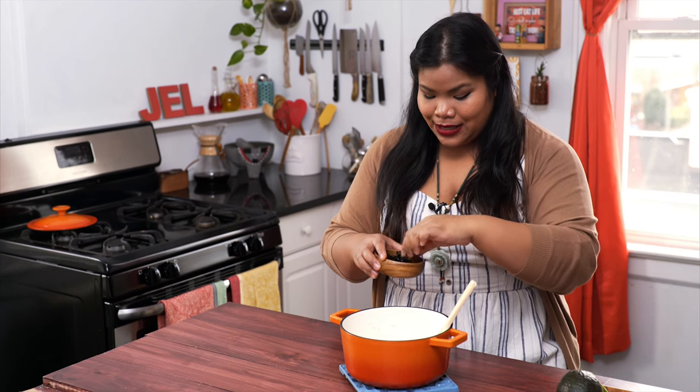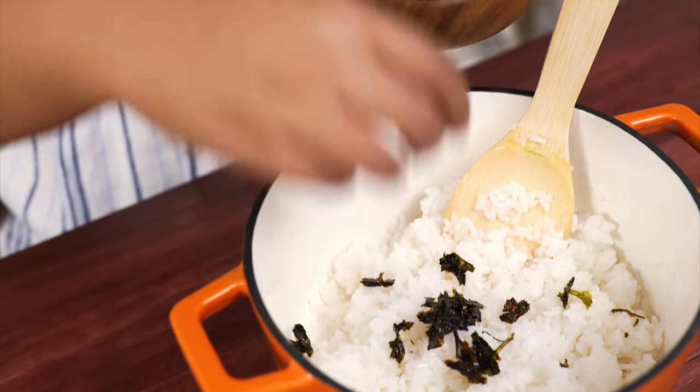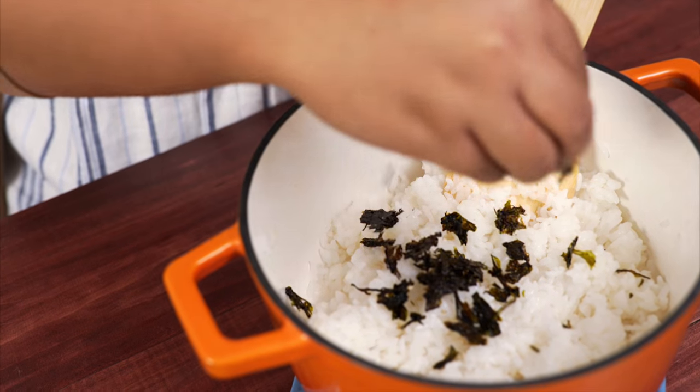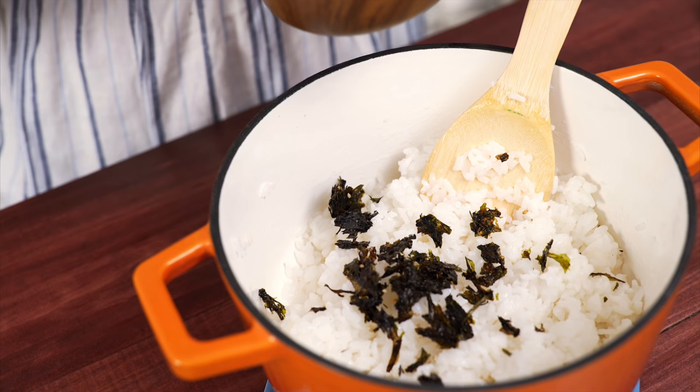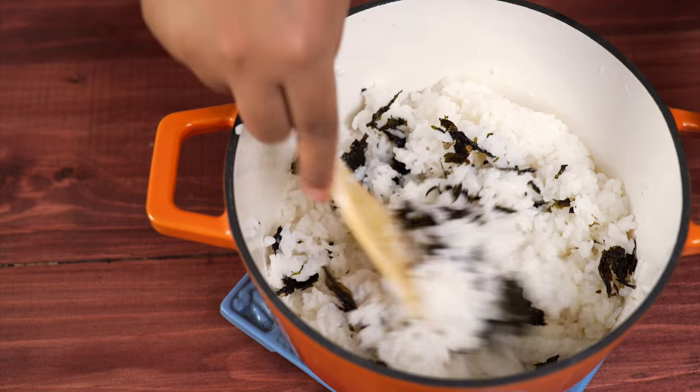Now we're going to add some seasoned seaweed — just sprinkle it in. This step is optional. Well, if you think about it, everything in life is optional, right? That just gets mixed in.